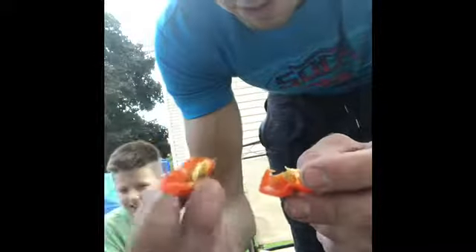Alright, so me and Grayson are going to eat a smaller habanero pepper, but we're going to cut it in half and in half again, so we're going to eat one quarter of it. And we'll see if we can handle it.